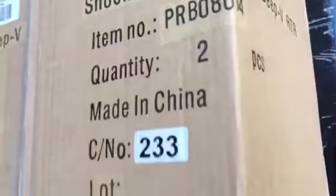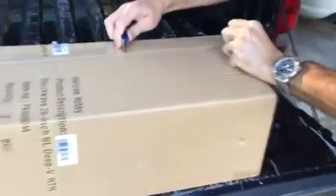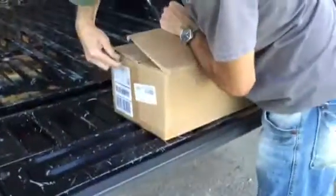I just got my Shopei 26 inches V3 RTR from Horizon Hobby. Let's see what's inside. There's no damage in it — it's from Horizon. That is still on. Looks like there's no damage.